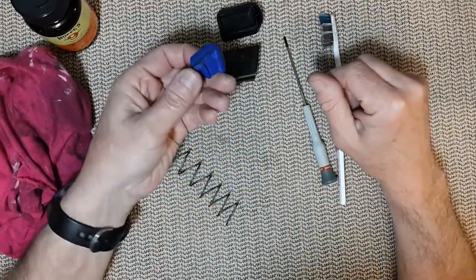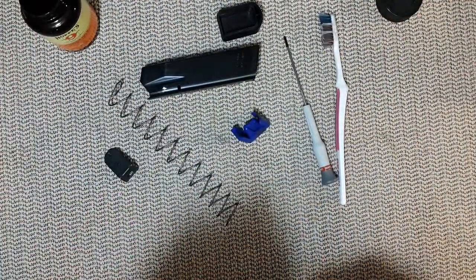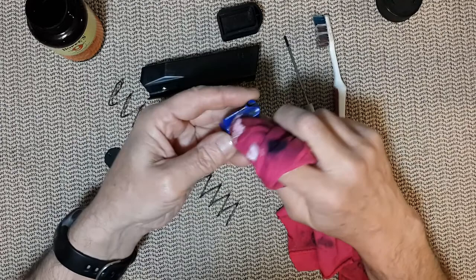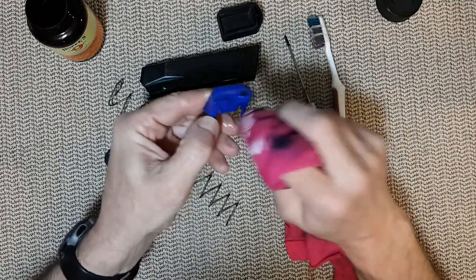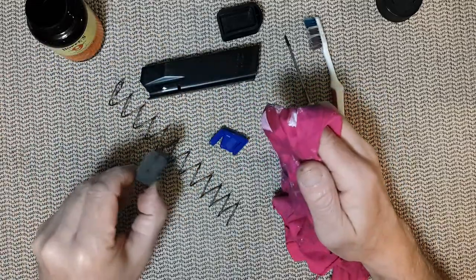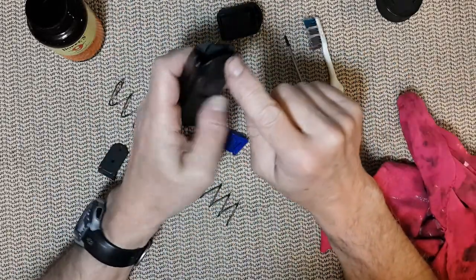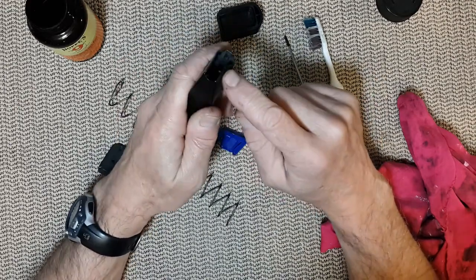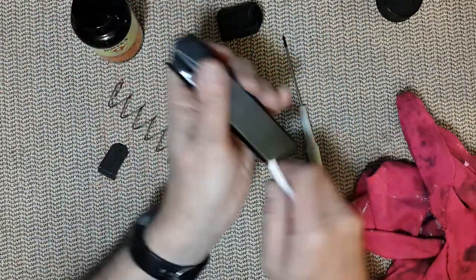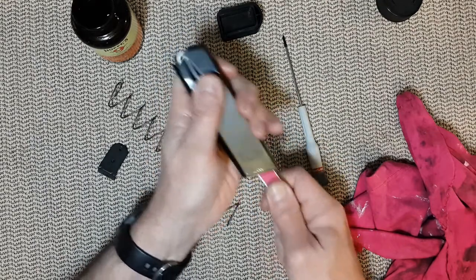Let's start with the dirtiest part and use our Hoppe's to clean it. I put solvent all over this part. There shouldn't be any powder residue there. Now here you have powder residue here and inside. Inside is not easy to get to, so that's when you use your brush. The brush will allow you not only to deposit some solvent but to scrub everything in the process.